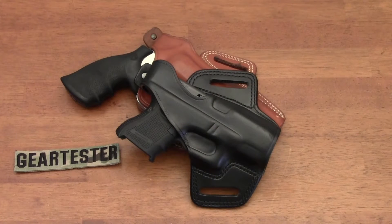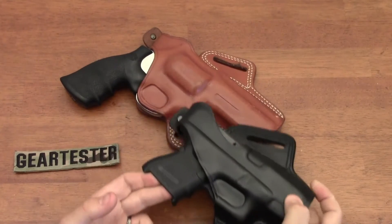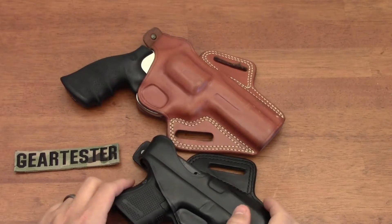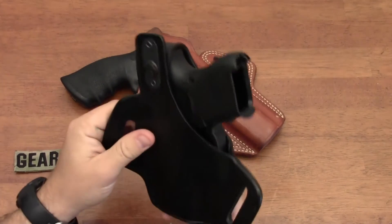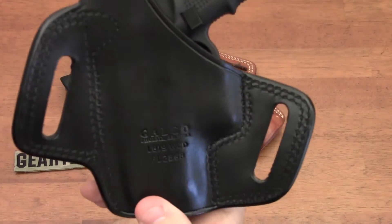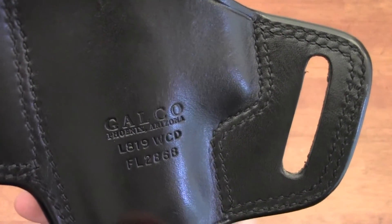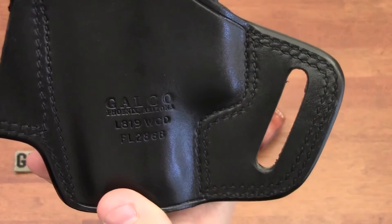Have you been looking for a quality leather holster for your favorite semi-automatic pistol or revolver? You don't need to look any further than the Galco Fletch Hi-Ride holster. These are high quality holsters manufactured in the United States by Galco. I've owned a number of Galco's products and have always been happy with the finish.